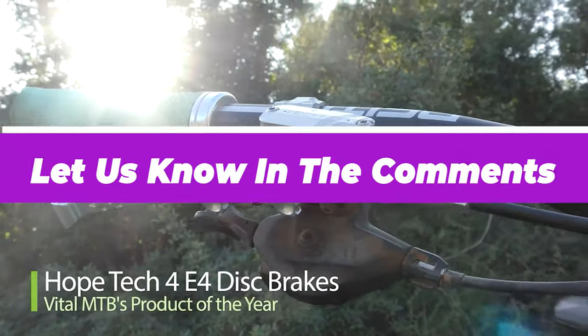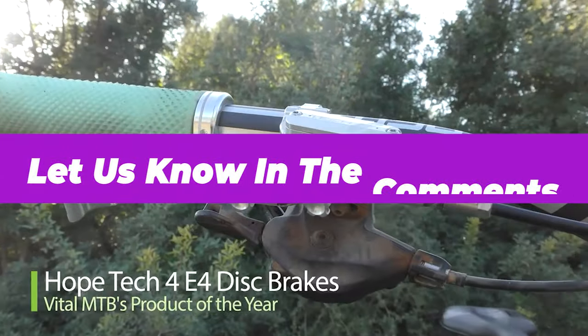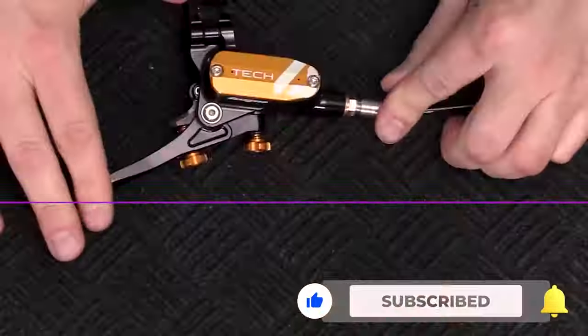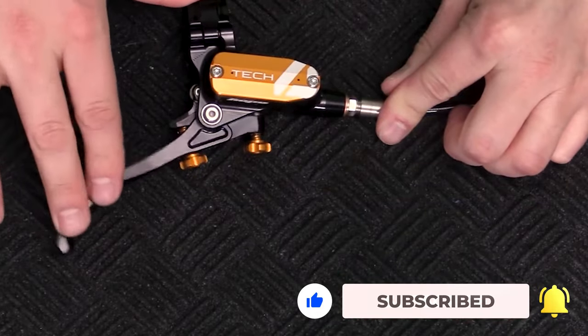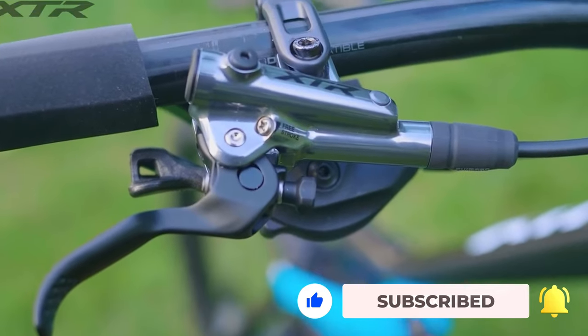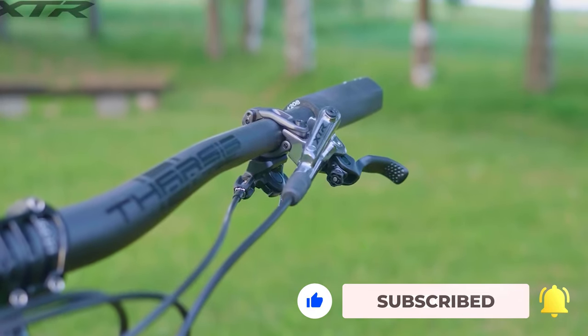Let us know in the comments which model works for you the best and why. Thank you for watching the video. If you found this video helpful in any way, give it a thumbs up. Stay tuned for upcoming videos by subscribing to our channel. See you guys in the next one!